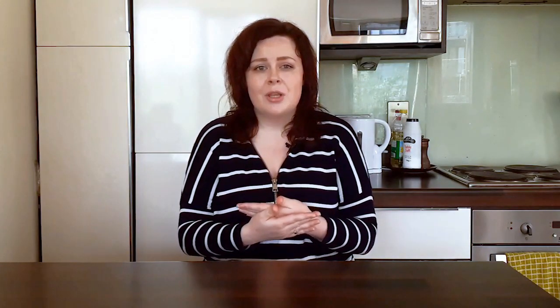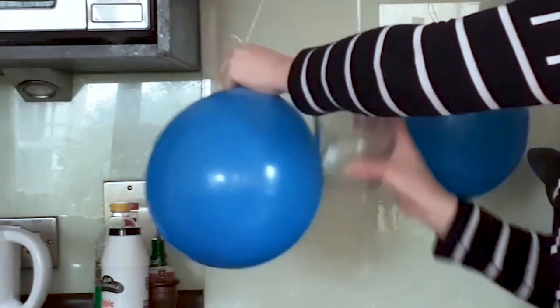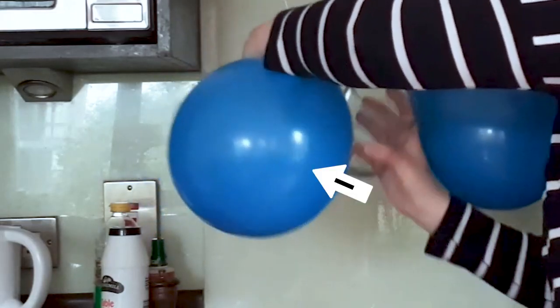So what's going on here and how can you explain it to your family? The interesting physics happens when we rub each balloon. Pretty much everything you come across is made of atoms. If we zoom in, every atom has a positively charged centre with negatively charged particles called electrons around it. Each atom has the same amount of positive and negative, and these charges cancel each other out. When we rub two things together, we're moving electrons from one material to another.